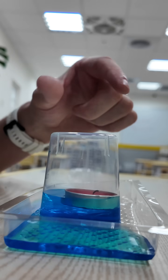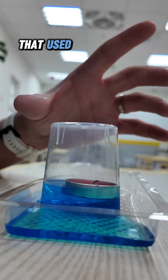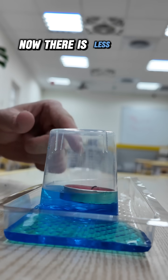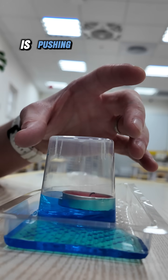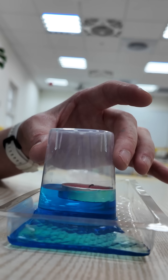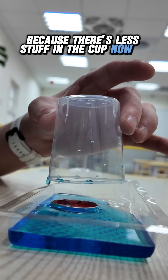Why does that happen? We burn the fire inside the cup. That used up all of the oxygen. Now there is less stuff inside the cup. The atmosphere — all the outside air — is pushing down on the water in the tray. Because there's less stuff in the cup, now it can go up.